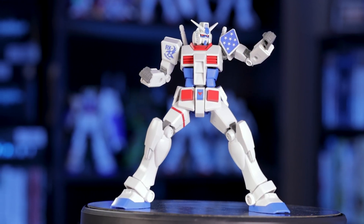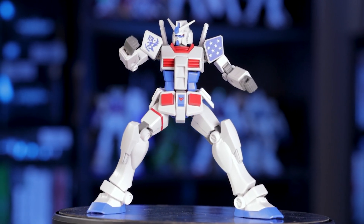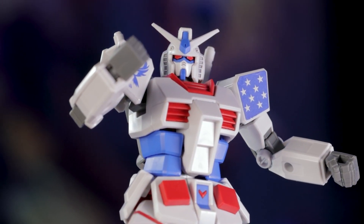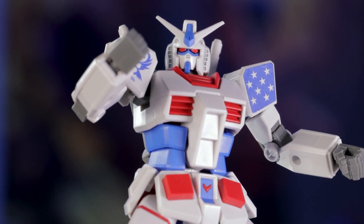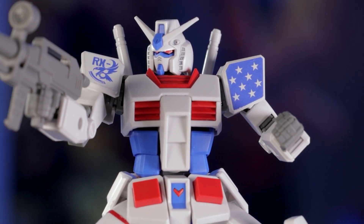But the rest of this suit looks amazing — great proportions, solid colors, and in the case of this US version, a really unique color palette. This kit really doesn't look as cheap as it is. Again, I wouldn't mind seeing this take on the original Gundam in a larger 1/100th scale. Maybe one day, right?